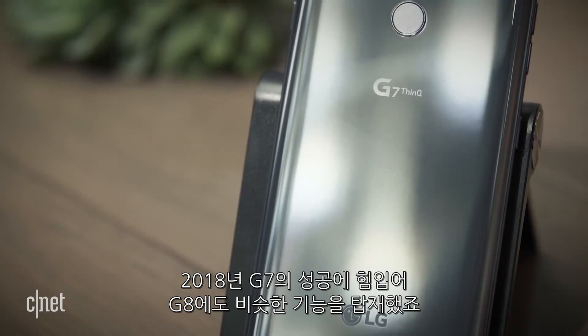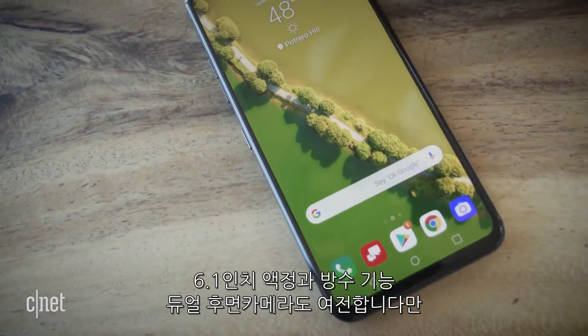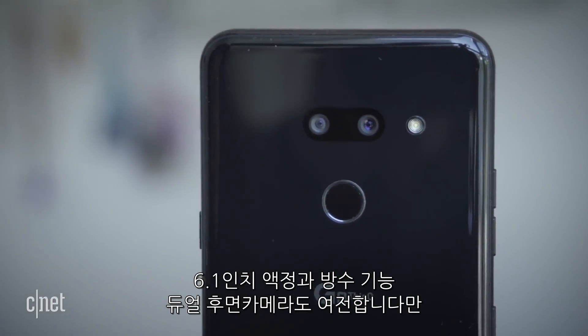As the successor to last year's G7, the G8 has many of the same features. It still has a sharp 6.1 inch display, a water-resistant design, and dual rear cameras.